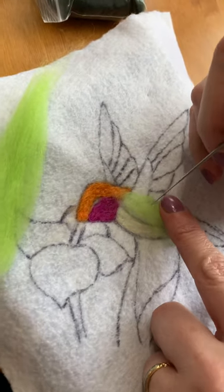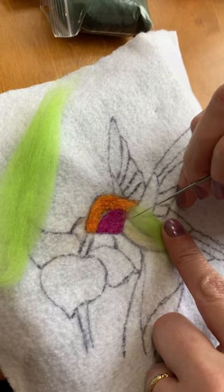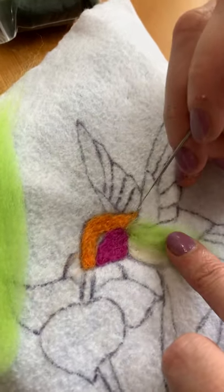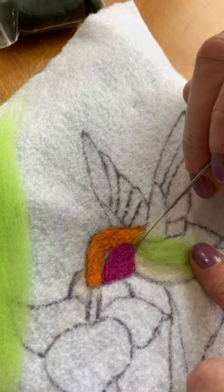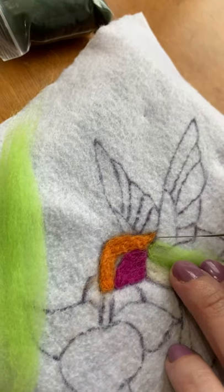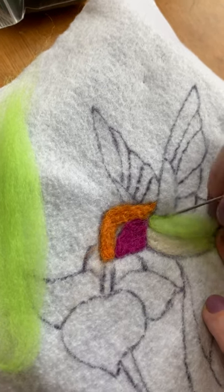What I like to do first is grab a little bit of the fiber and then stab it right into a corner. You want that starting point, and once it's secure, I like to take the tip of my needle and sort of glide along the edge of the space you want to fill in, slowly stabbing your needle in to secure that fiber — framing the space you want to fill in.